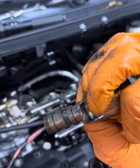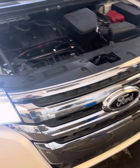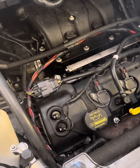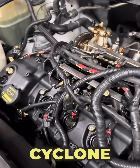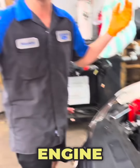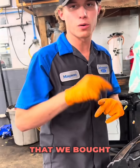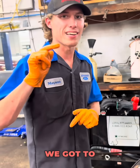There we go. Look at that. Holy cow. The 3.5 liter Cyclone engine is the toughest engine on the planet. To all my hustlers out there, I want to show you this Ford Edge that we bought for $1,200 thinking we got a steal.